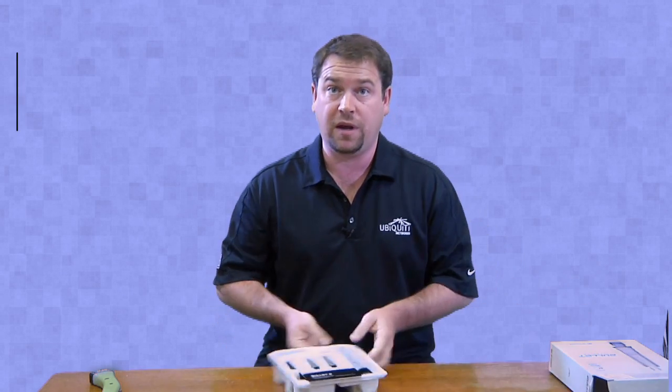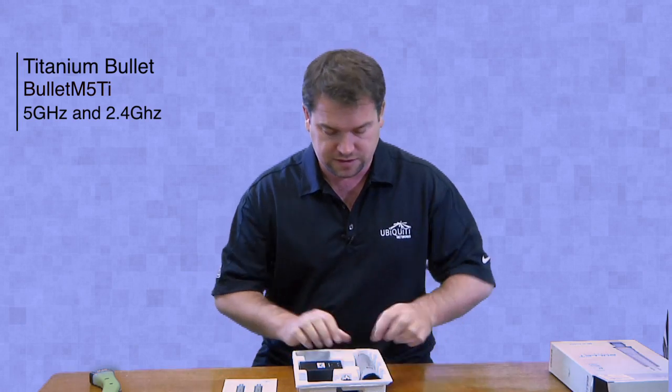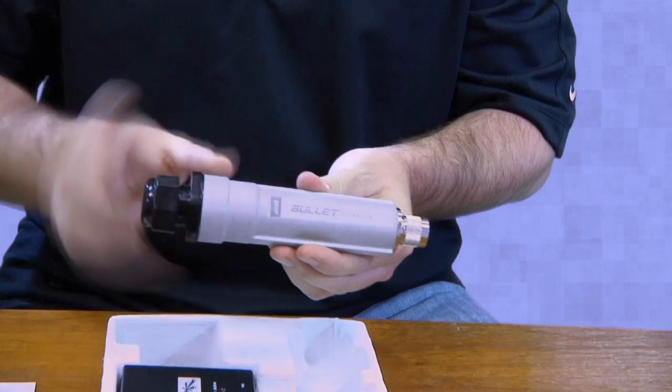As some of you may know, the difference between the Bullet Titanium and the regular bullets is actually that the enclosure is metal.